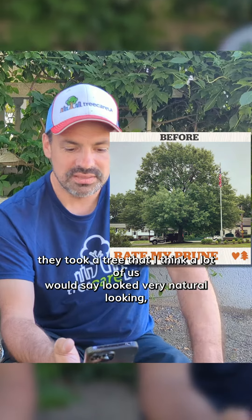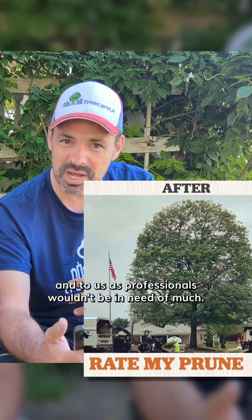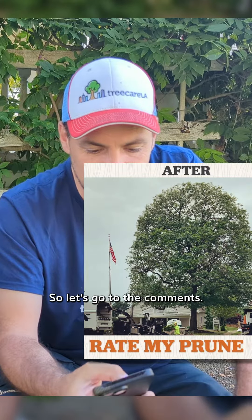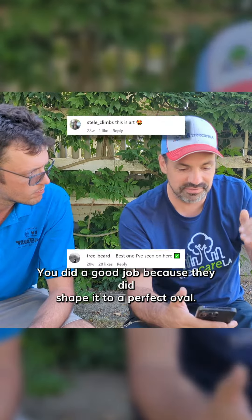The after picture — they took a tree that I think a lot of us would say looked very natural-looking, and to us as professionals, wouldn't be in need of much, and they made it really oval and rounded over. A lot of people are saying it looks all right, it looks really good, you did a good job, because they did shape it to a perfect oval.